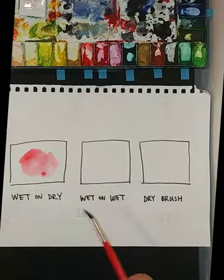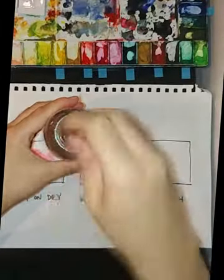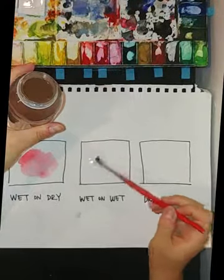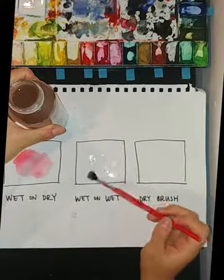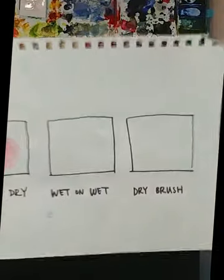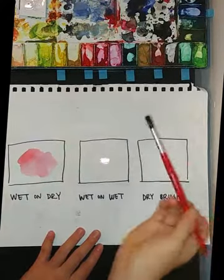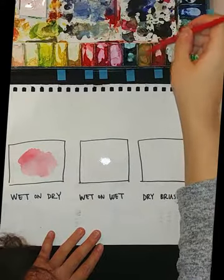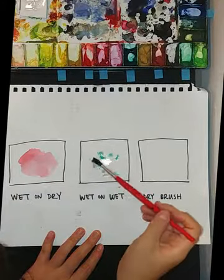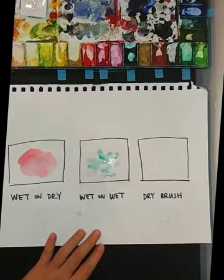The next one is wet on wet. If you remember, this time we have to clean our brush first, but make sure the paper is wet first — so instead of going for the paint I'm going straight for the square over here. You're not going to see it of course, but if you tilt the paper you'll see where it shines. Then just choose a color — I'm going to choose the turquoise green — and just do a little dab there. If I keep doing that the paint will start to spread outside. I'll just leave it like that so you can see the full effect.